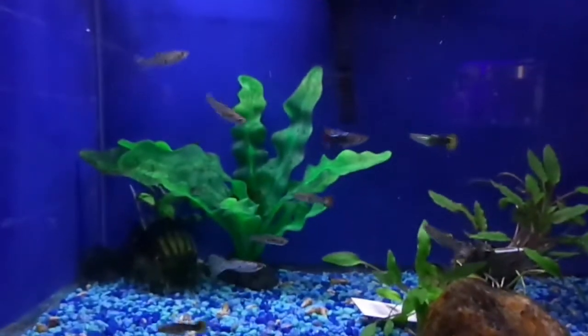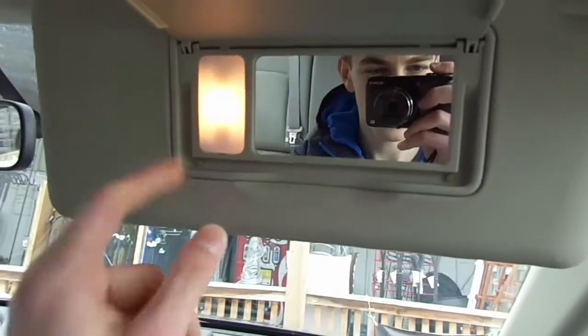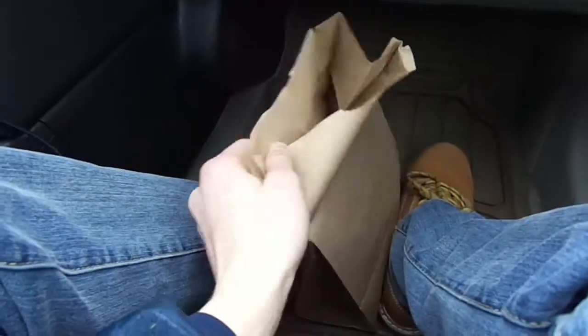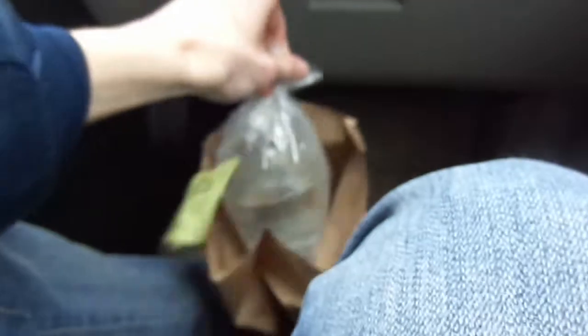We've got some pretty cool ones in there. Alright guys, we're in the car and we just picked up the fish, so let's check them out. We've got two female guppies right here. You can kinda see them. I got a yellow one with a red tail and then I got a cobra female - it's kind of orange and green. Looks pretty cool. So we'll come back when we're at home putting them in the tank.